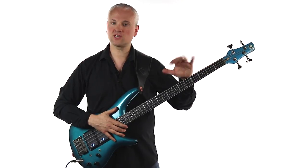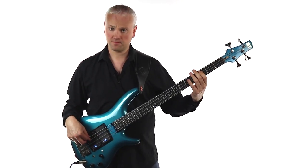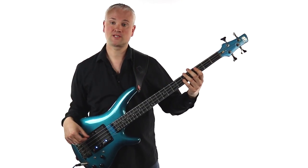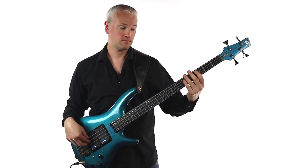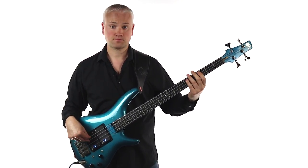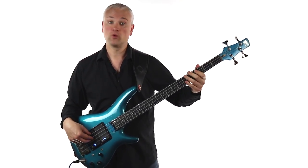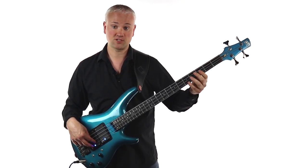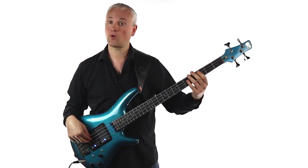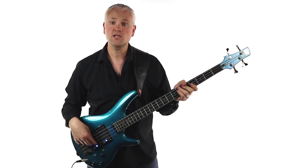Once you have that little rhythm under your fingers, we can move up to the G at the fifth fret of the D string, and that gives us our first bar. So we've got two notes there on that G. Then we play the same rhythm again. And then instead of playing the C before the two Gs, we just jump up onto the G string and play the octave of the C at the fifth fret. This is where it's going to start testing your finger picking ability. So that's the first two bars.